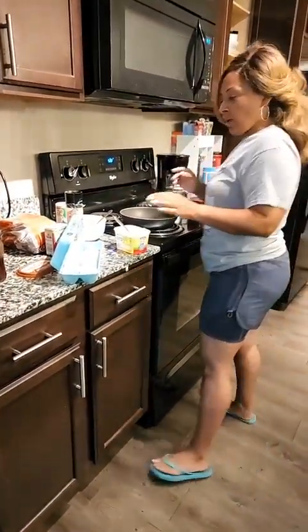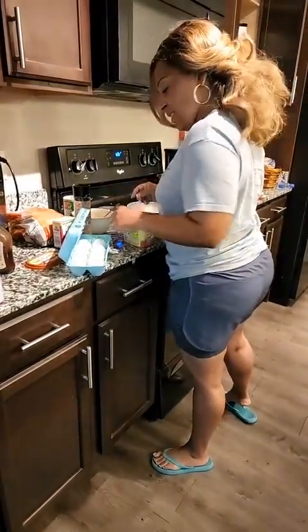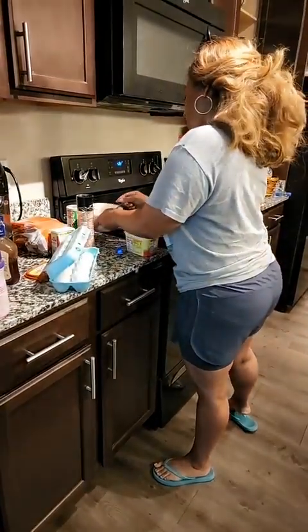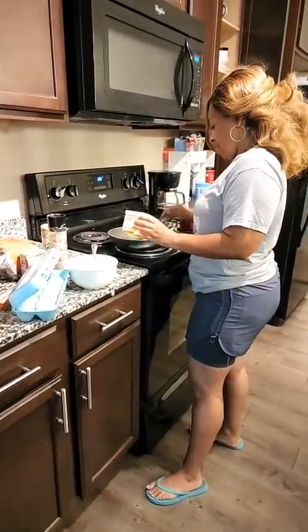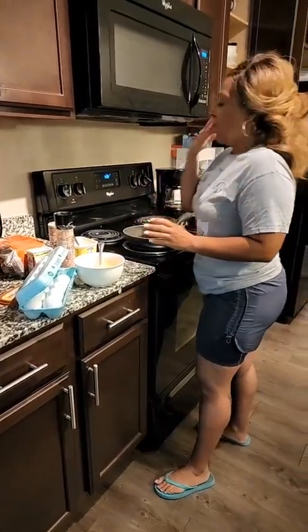So listen, I'm getting ready to cook some breakfast. Got my eggs here. What you do is just break the eggs, and I like to mix them up in a bowl before I actually put it in the skillet. Use a little butter so it won't stick to the pan.